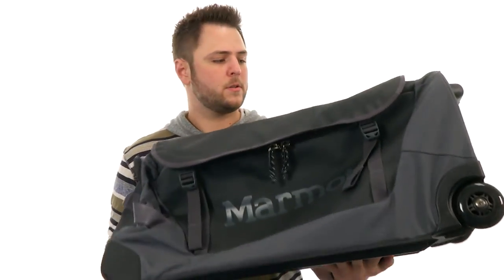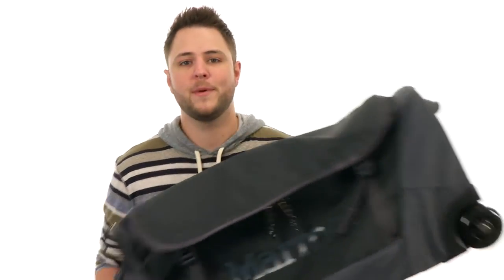Perfect bag to carry around all your traveling essentials. Make sure you check it out — it's from Marmot.